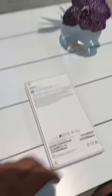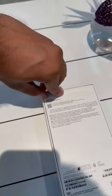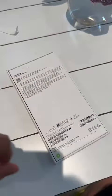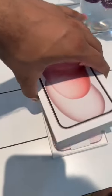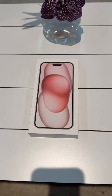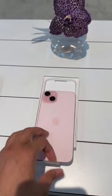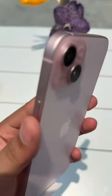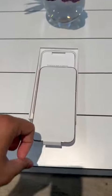Let's check it out. As you can see, it's the 15 Plus, pink, 256 GB. So satisfying. Whoa! Let's unwrap it.